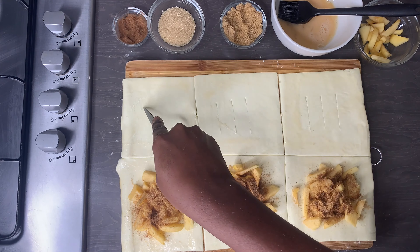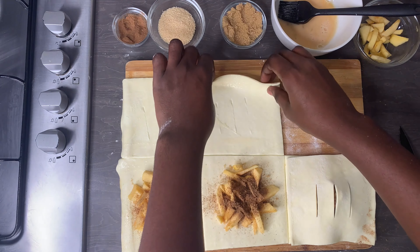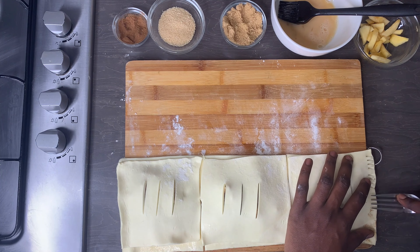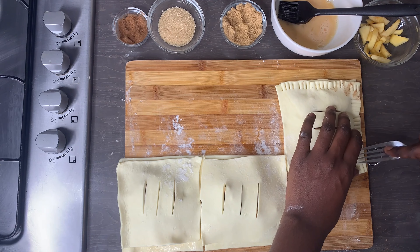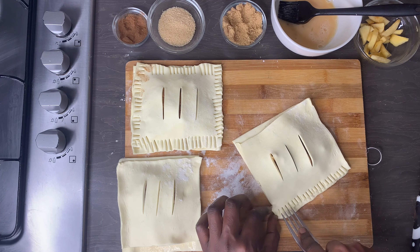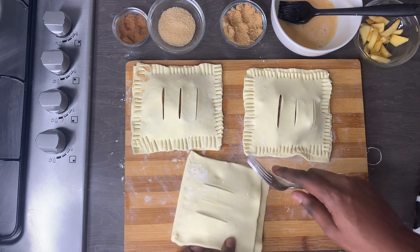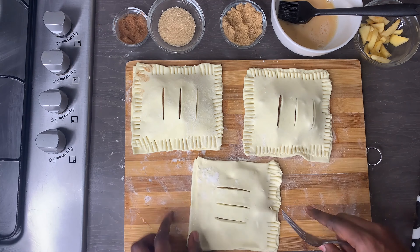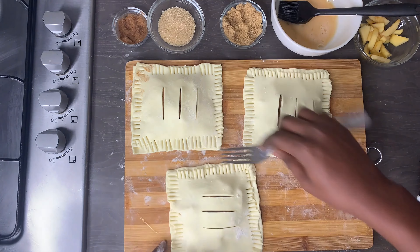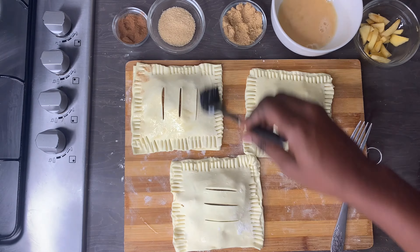Don't forget to make some incisions so that again it can vent — you don't want your puff pastry to explode in the oven. Seal this up to make sure nothing opens while it bakes, then give it an egg wash and sprinkle some brown sugar on top for a nice crunchy effect. Then put it in the oven at 160 degrees for about 15 minutes — but do check the packet of your puff pastry for how long to bake.